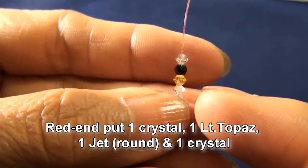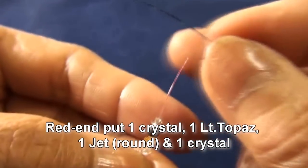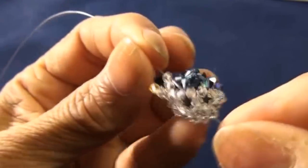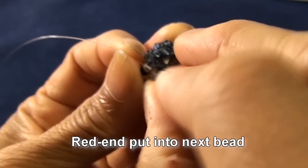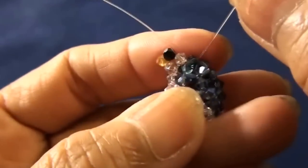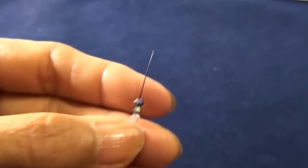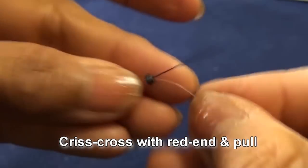Red end put one crystal, one light topaz, one jet black round, and one crystal. Criss-cross with black end and pull. So you should get like this. And red end put into next bead, which is montana on the top. And then you should get like this. And red end put into next bead, which is montana on the top.